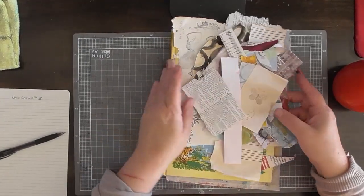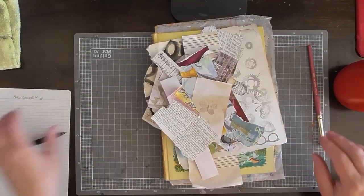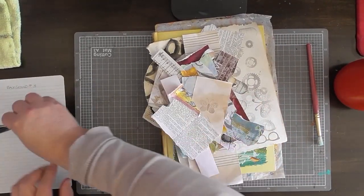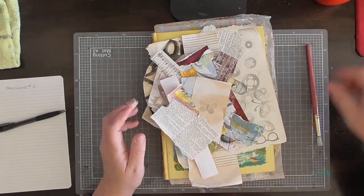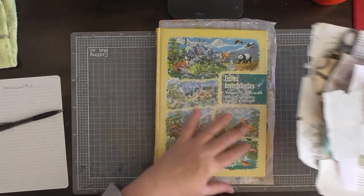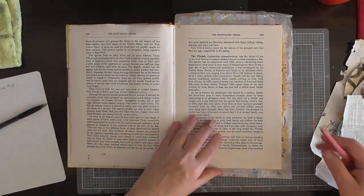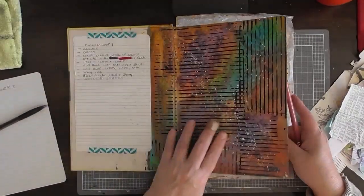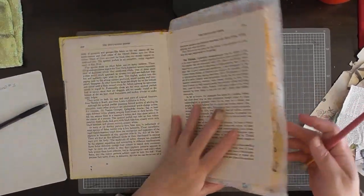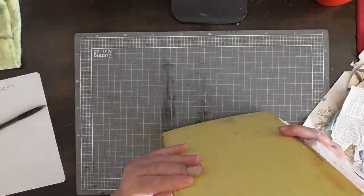I'm just going to move this to the side and I've got my bit of paper to write down my steps. I keep forgetting to do that and I have to go back and watch the video to see what I did. So this time I'll remember to write down my steps. I'm going to work front to back just to try and keep the spine nice and even.